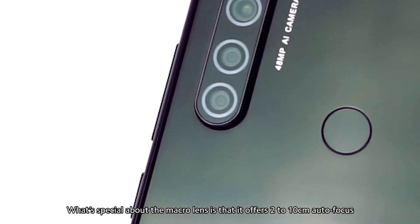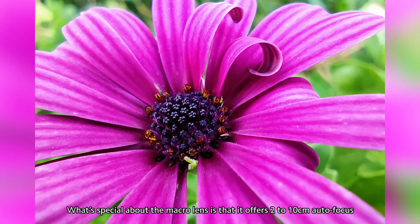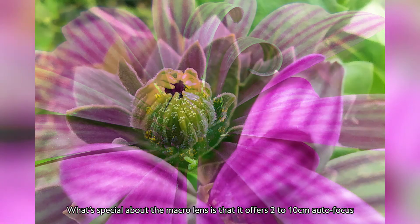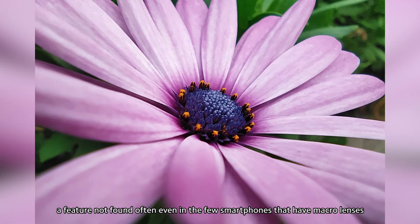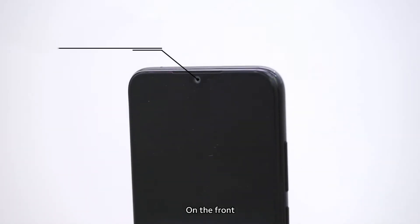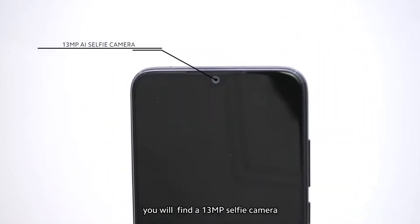What's special about the macro lens is that it offers 2-10cm autofocus, a feature not found often even in the few smartphones that have macro lenses. On the front, you'll find a 13-megapixel selfie camera.